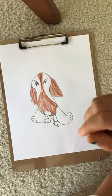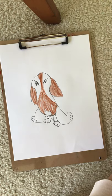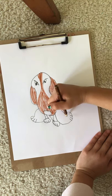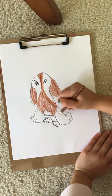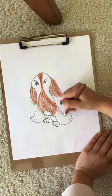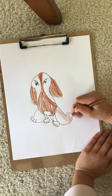Now let's do the design on the feet. It is lighter. You can do your own pattern — actually, no. The whole feet is brown. No pattern.